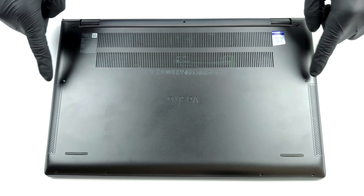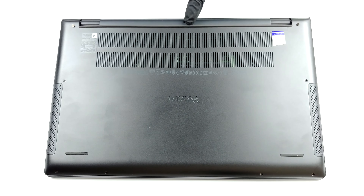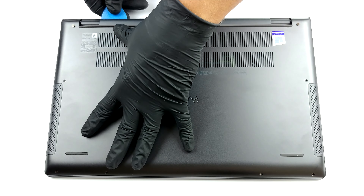Hello, this is Laptop Media, and today we will show you how to open the Dell Vostro 15 7500 and what's inside of it.